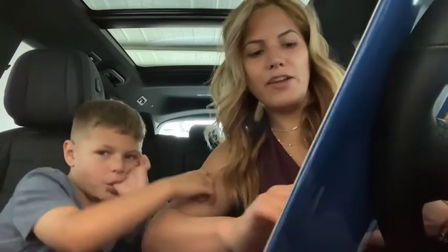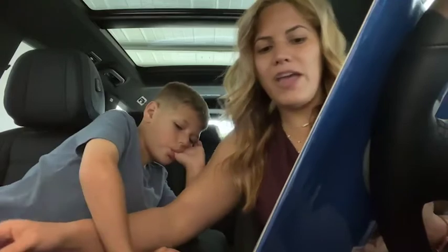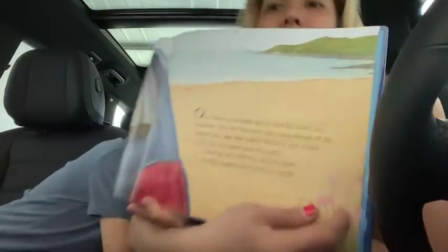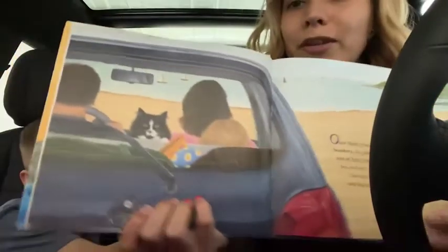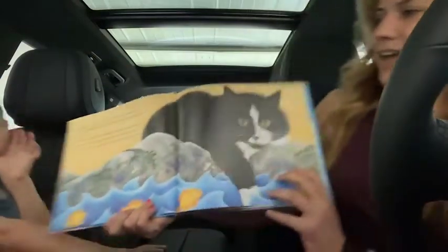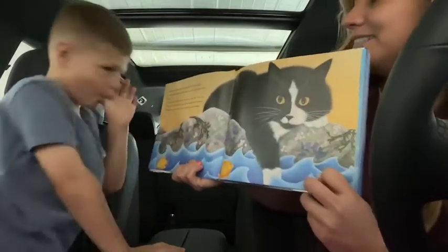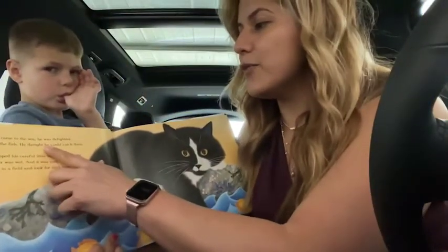He lived with a little boy and his father and his mother. One day, the little boy and his father and his mother went to the seashore. They went to the seashore. See the beach? When Sneakers came to the sea, he was delighted.